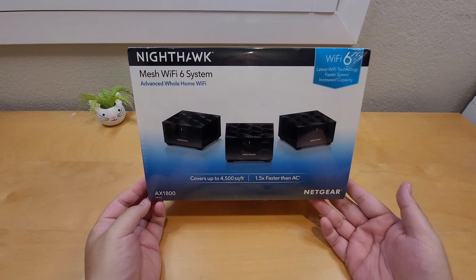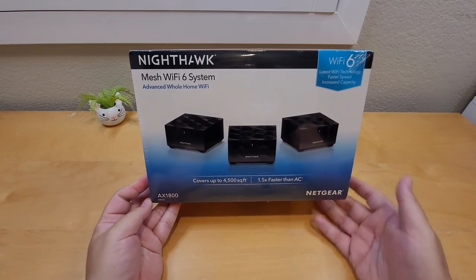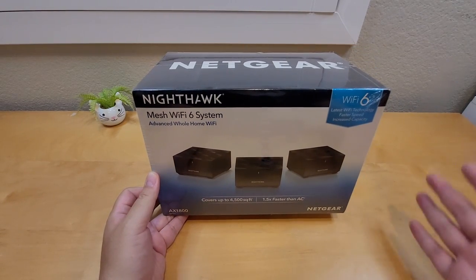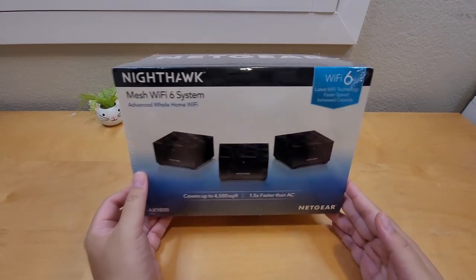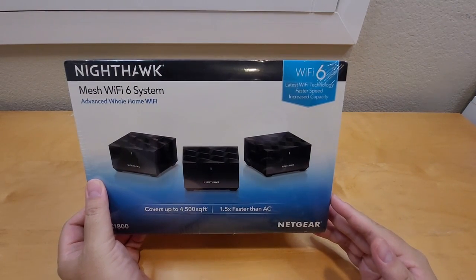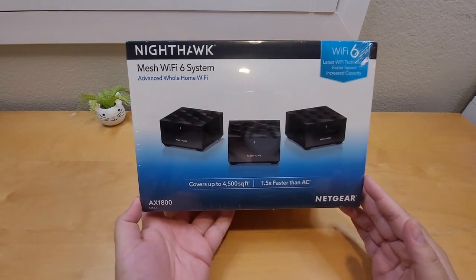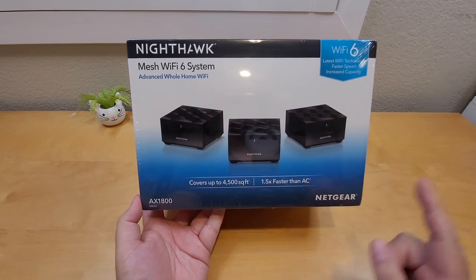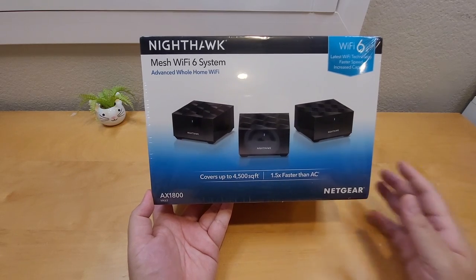Hey, what's up everybody, welcome back! My name is David and welcome back to Awesome Tubies. Today I got this at Costco — it's a Netgear Nighthawk Mesh WiFi 6 system. This is the latest WiFi technology with faster speed and increased capacity, covering up to 4500 square feet, and it's 1.5x faster than WiFi AC.